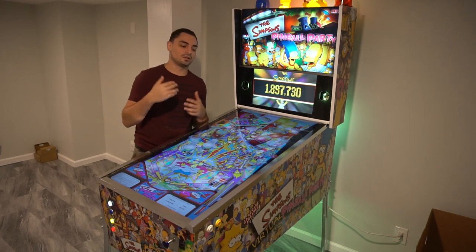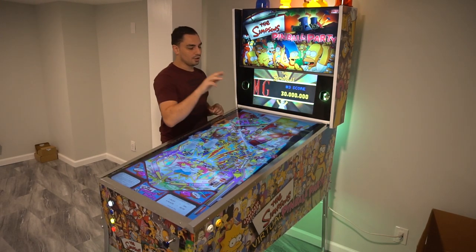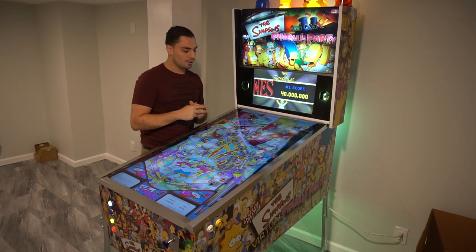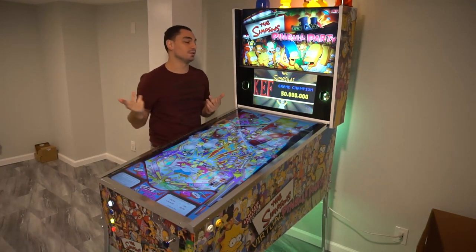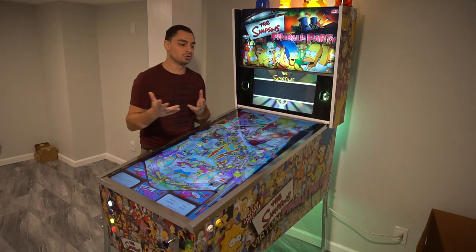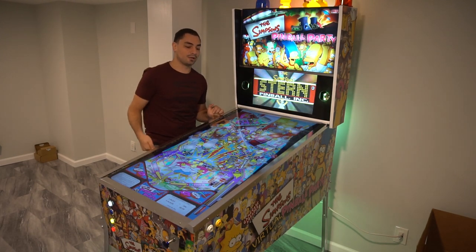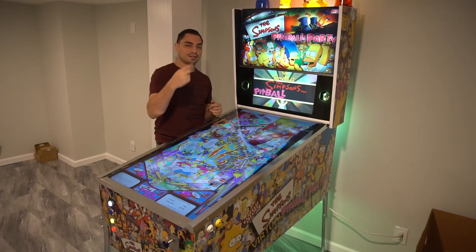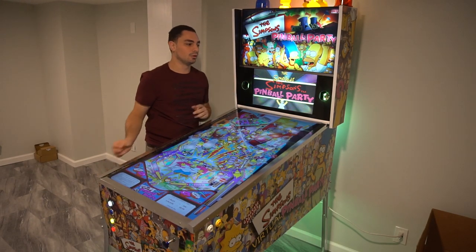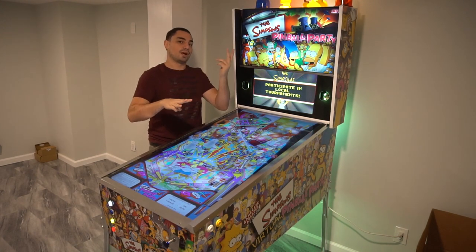As far as the SaneSmart, the stuff connected to it are the solenoids, the strobes, the RGB flashers — that's three ports on the SaneSmart — the shaker motor port, and the beacons. That should be all 16 ports. One thing that might confuse you: I have a bunch of strobes, even underneath the cabinet, but it's just one port out of the SaneSmart branched out to each strobe along the table. Same thing for the RGB flashers — three ports coming out and then branched out.